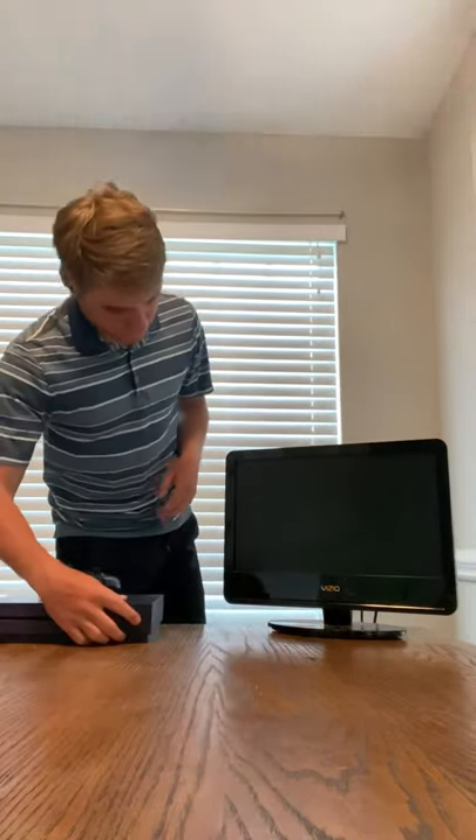Now that everything is hooked up and has power, you can now turn everything on. Once the power is on, you want to make sure that your TV is on the right input.